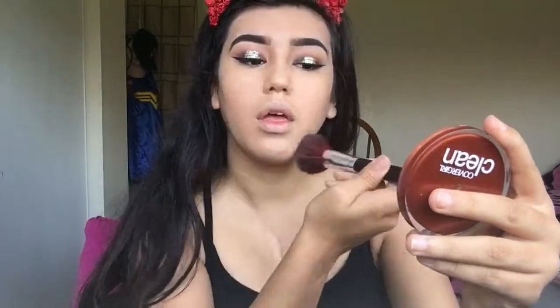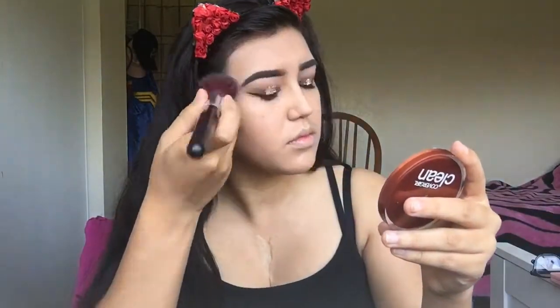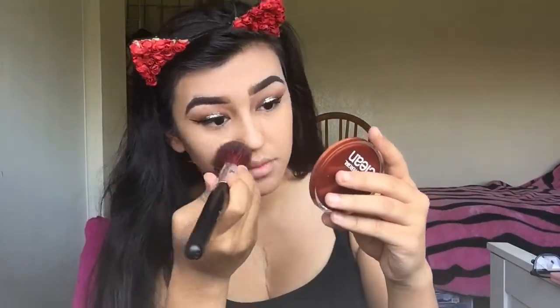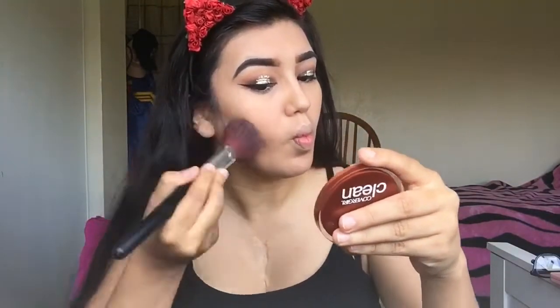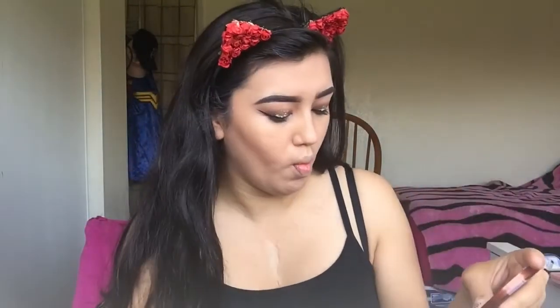To set my foundation I'm going to use my CoverGirl Clean Press Powder. I personally don't bake my face because I already have really dry skin. To contour I'm going to use my Wet n Wild contour palette in the shade Dulce de Leche, using a Morphe fluffy face brush that came in a big package I ordered a while ago.